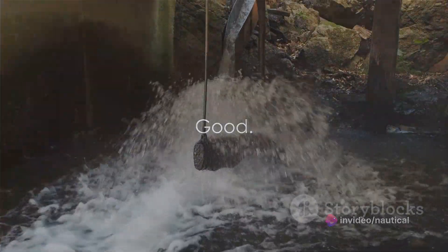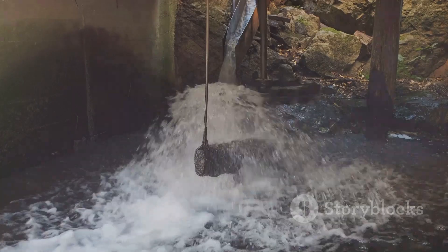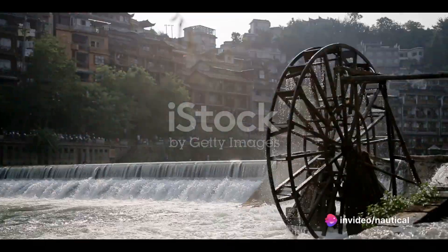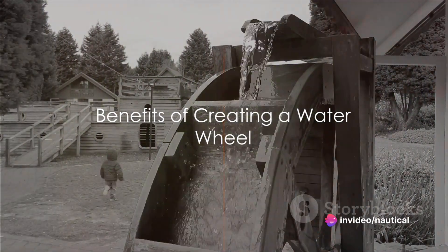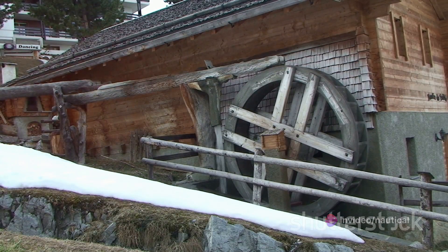Now it's time to test your waterwheel. Let the water flow hit the wheel and observe if it spins. If it does, congratulations, you've just created a waterwheel. But what does this all mean, and why should you consider building a waterwheel? In summary, a waterwheel is a simple and effective way to generate renewable energy. It's a project that can be completed in a day or two and has the potential to provide a sustainable source of power for years to come.